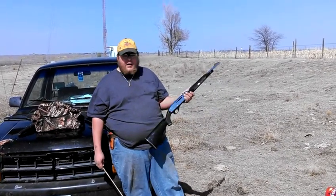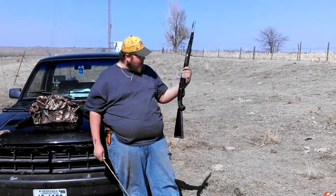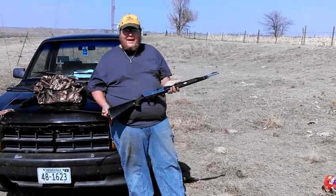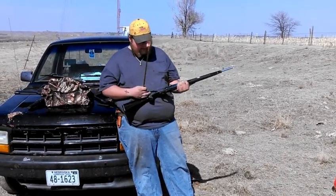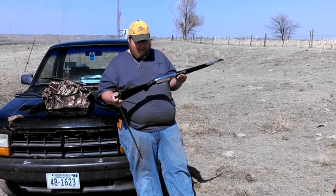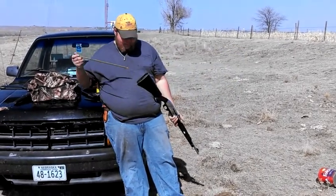Excellent shooting gun. Very reliable. Never had it misfire. So if you ever get a chance to come across the Nylon 66 — whether it be the Apache Black or just the standard green — it'd probably be one of the best investments, because this thing I can shoot fast and accurately. I mean, I just pumped that full of holes, no problem.